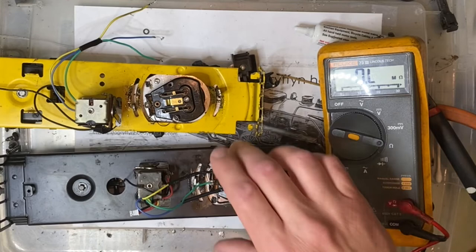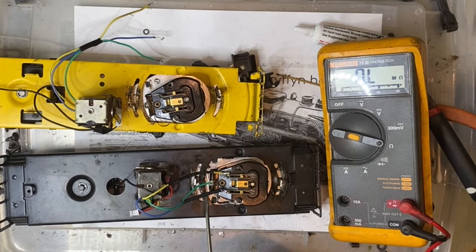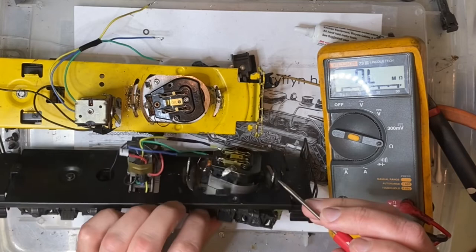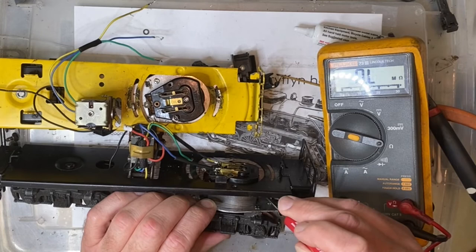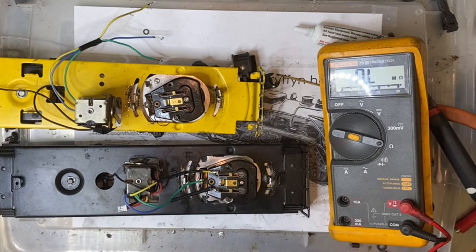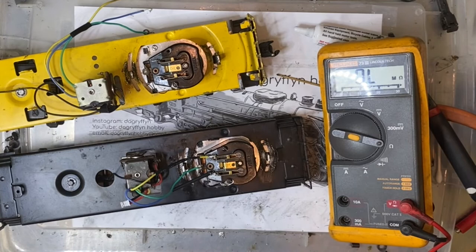I got very similar readings on both units, so I don't feel there is either a short between the coil and ground, nor a break in it. I don't know offhand what spec resistance these are supposed to have — I'm going with the assumption that anything less than one ohm is good. I got very similar readings on both units, so I'm really at a loss. Maybe it's clearance between the plates and the armature — I don't know. At this point I've exhausted my diagnostic knowledge, so I'm going to put this engine back together so I can use it, since it does run once it's moving.